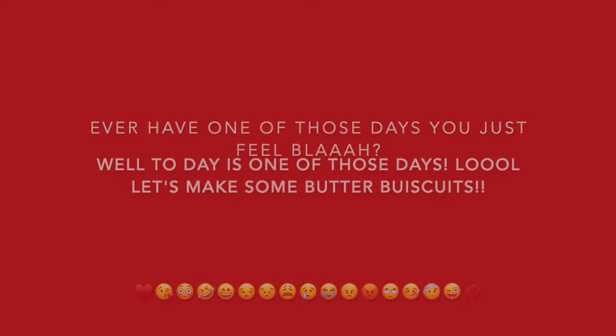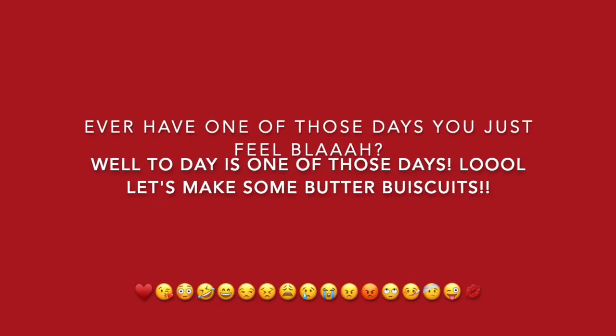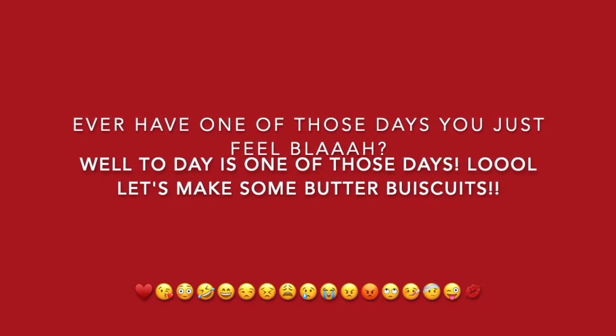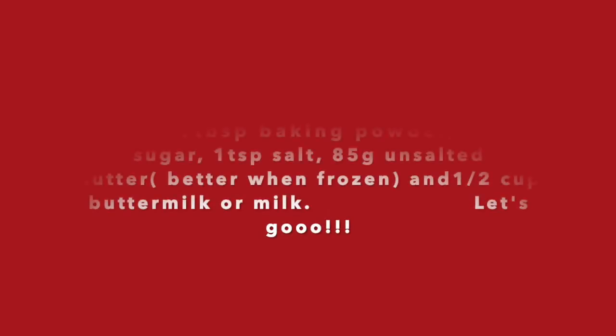Hi everybody, it's me. I'm so full of anxiety. You ever have one of those days you just feel blah? Well, today is one of those days and I need a biscuit. So today you're going to hear my sexy voice here and there. Shall we? Let's go.